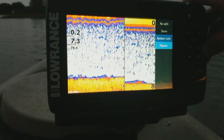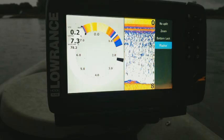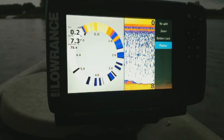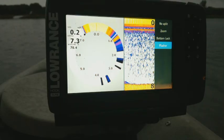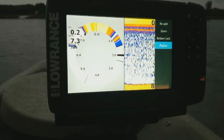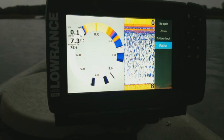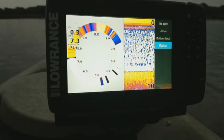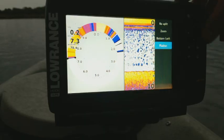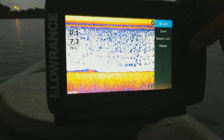The last one is our flasher mode. You'll probably recognize this — it's just your general flasher, kind of the standard round old school look. A lot of people probably don't really use this unless you're ice fishing, but there are some guys out there who are very old school and prefer the look of this, like the old Vexillars or the old fish locator green box units. Myself, I prefer just using the full screen.